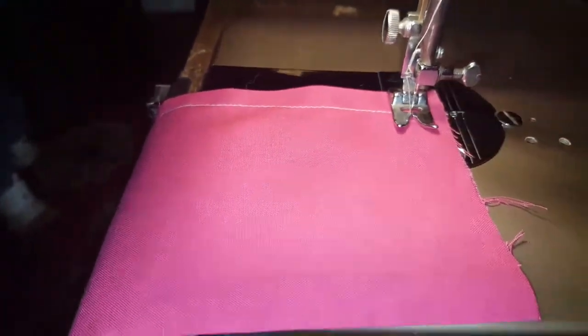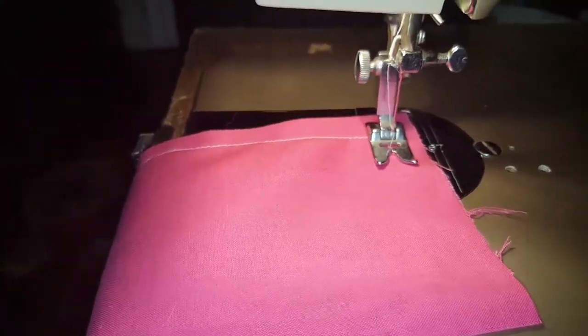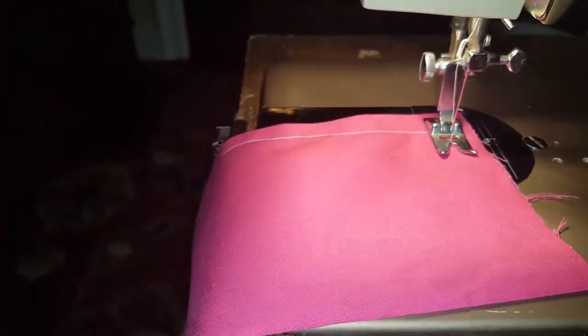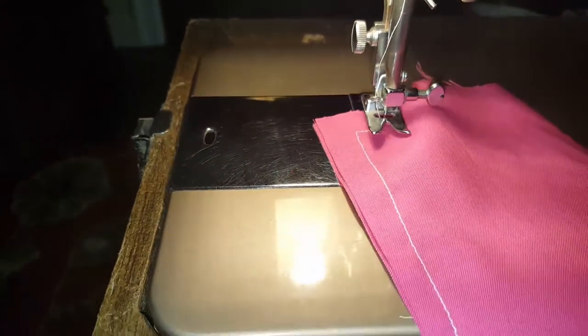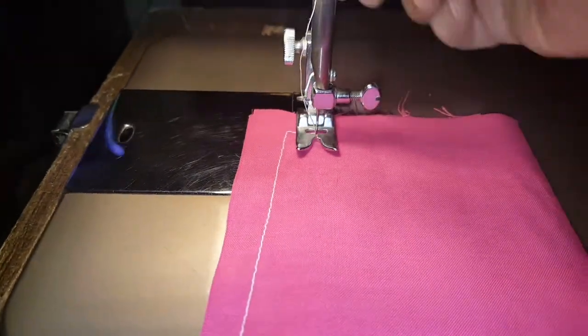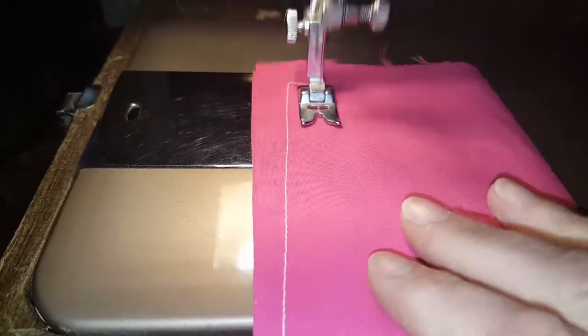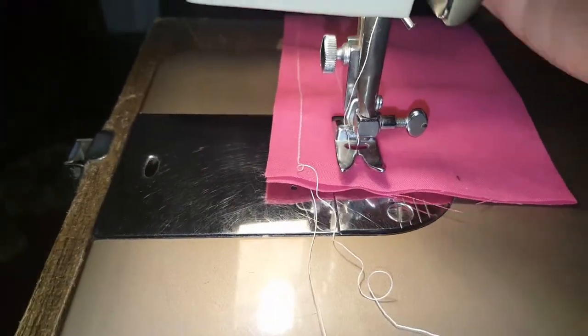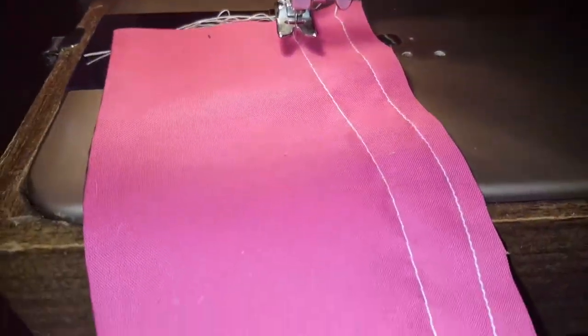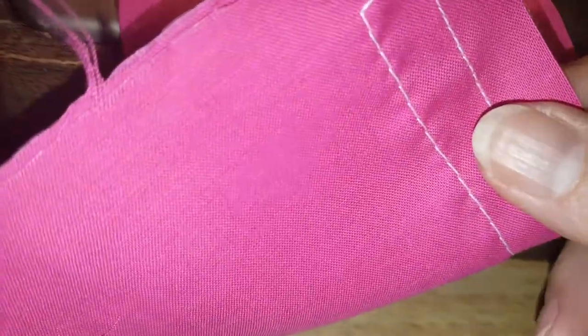Now I'm going to just elongate the stitch a bit so you can see a nice big stitch. I'll put the needle down and let's turn the fabric. It's going to go much faster. These are nice big stitches, about twice the size as before, and the back is just as beautiful.